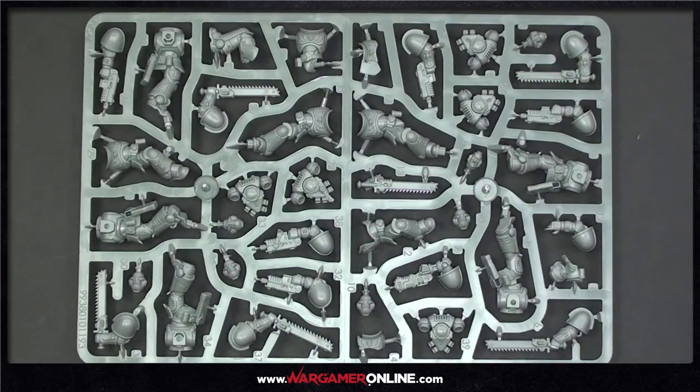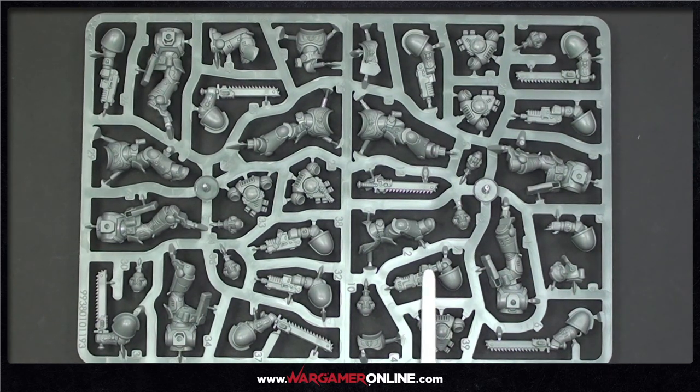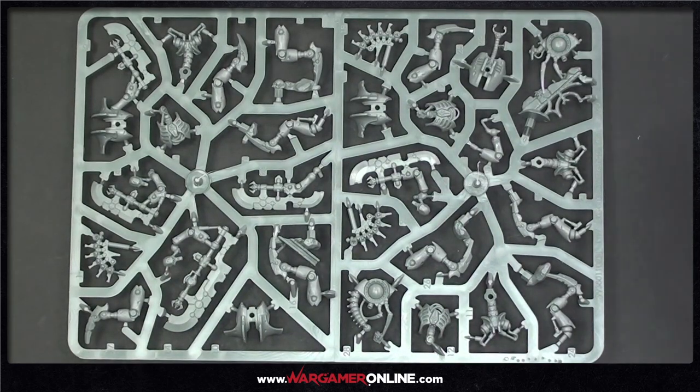Quick look at the Assault Intercessors — we've got intercessors with a replaced arm and, of course, chainsaws. They all appear to be in helmets. And these are the new Skorpekh Destroyers — fantastic cool little models.